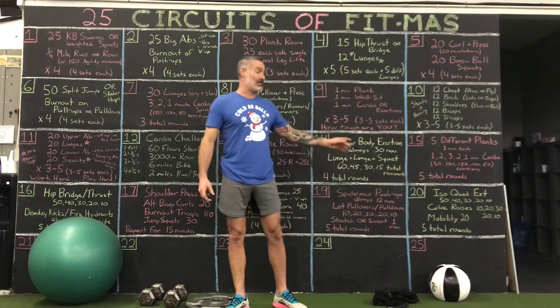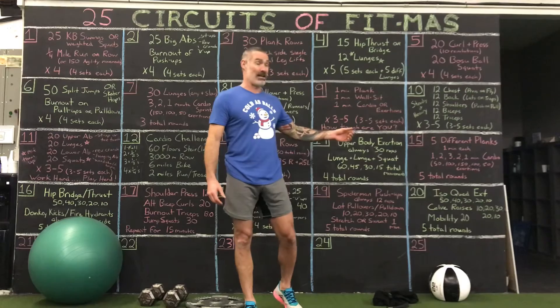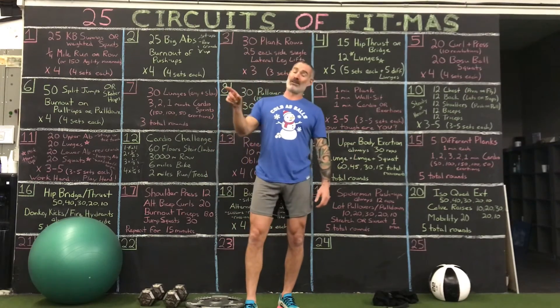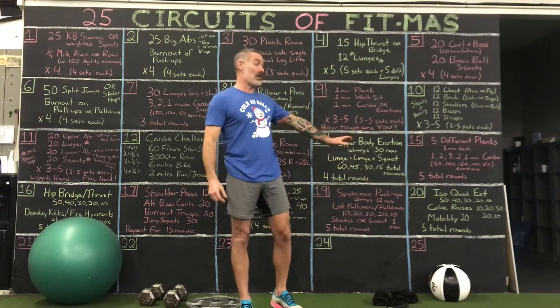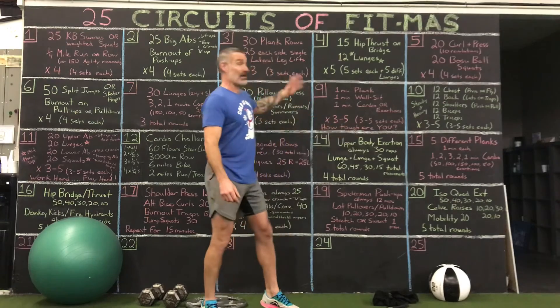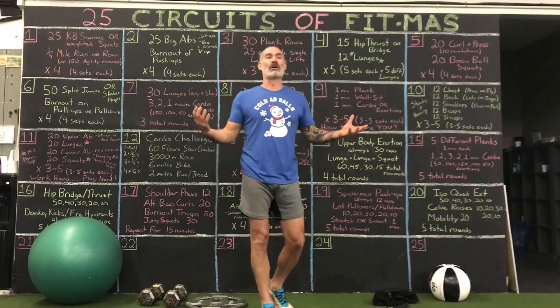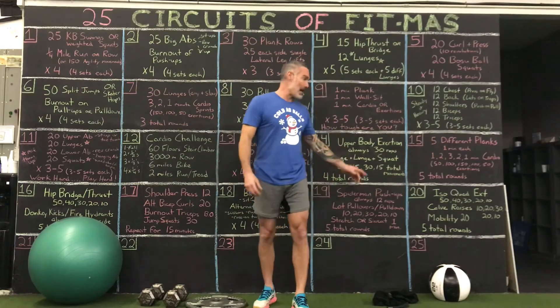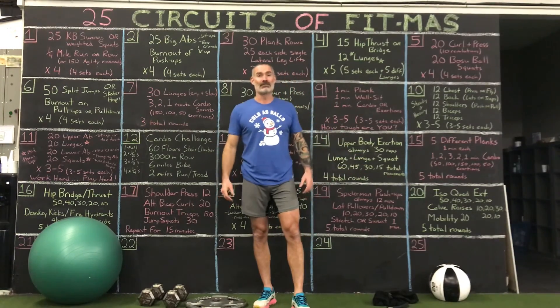Quads: 50, 40, 30, 20, 10. Calves: 10, 20, 30, 20, 10 pyramid. Mobility is always 20. It's a sneaky big one — probably 20 to 25 minutes. We've been kind of progressing, kind of not. It's getting more involved. Happy Monday the 20th. We're going to have a real good week ahead of us. Have a good day.